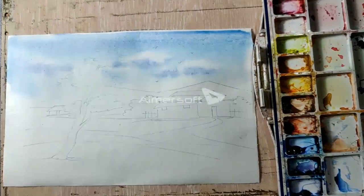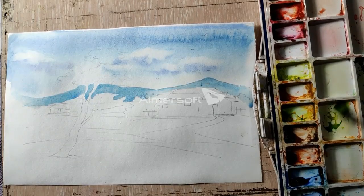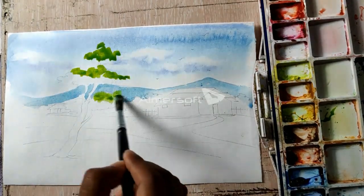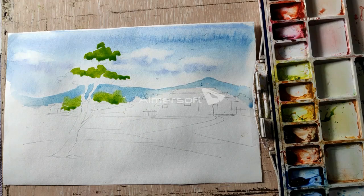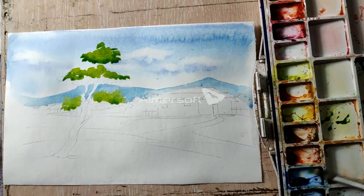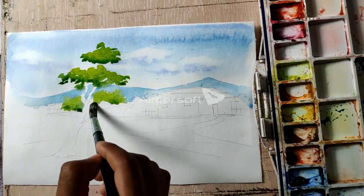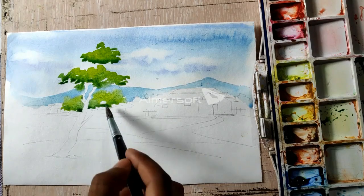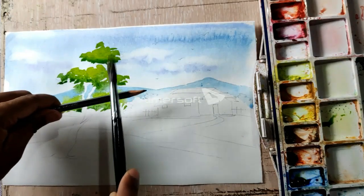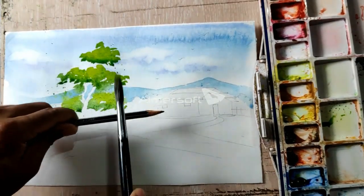Here we will have a mountain. I will use cobalt blue and a little dark green. The blue will be used here, and I will use green to save green, and gamboge yellow. I will use white light to balance the green, and the blue will be enough for the sunrise effect.